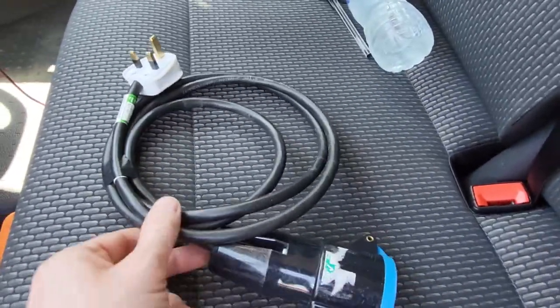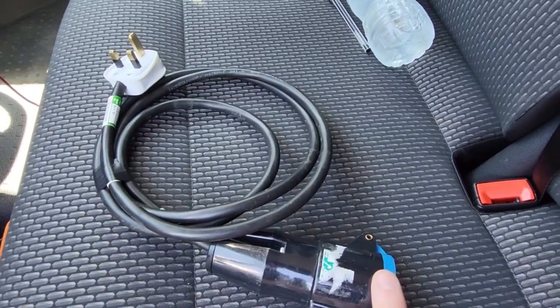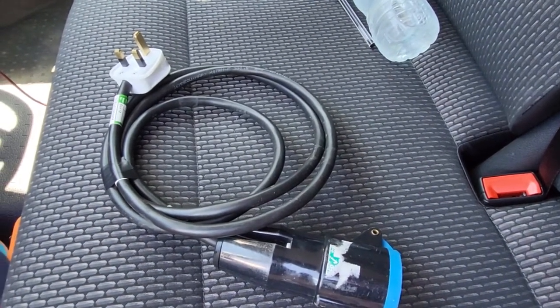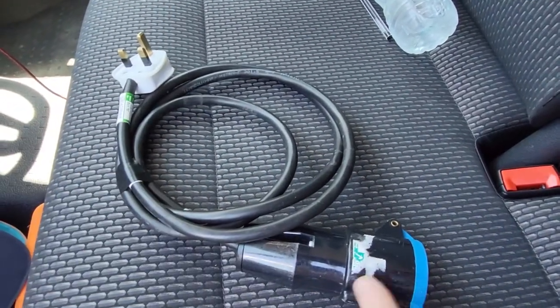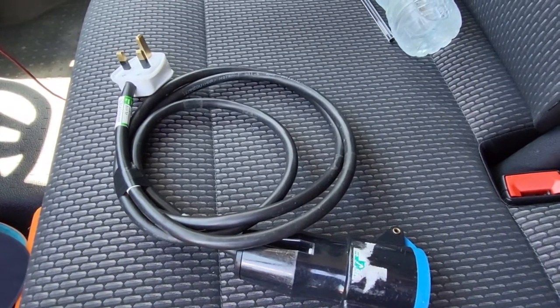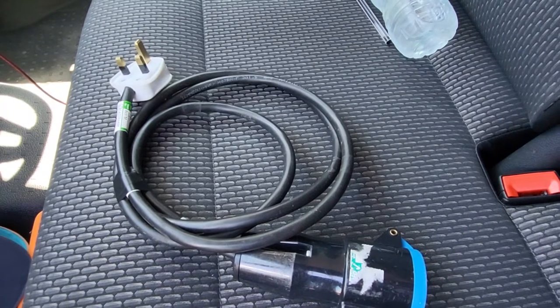You'll come across these quite often where you'll need a 13 amp plug at one end but you'll need a 16 amp adapter. This will be inside a garage or something, and this will be hanging out of a window and going outside to power, I don't know, a bouncy castle or something.